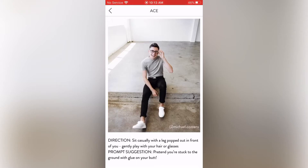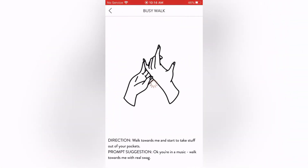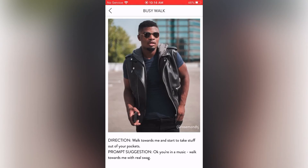The last male pose is Busy Walk: direction — walk towards me and start to take stuff out of your pockets. Prompt suggestion — okay, you're in a music video, walk towards me with real swag. You could say music video to give them a feel for what you want. It's not a bad pose, pretty nice. That's it for the male poses.